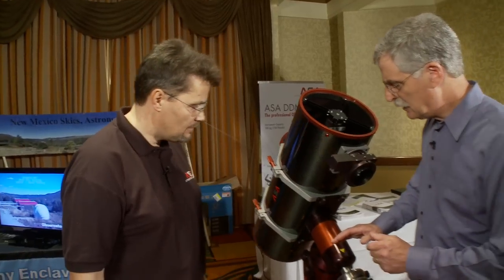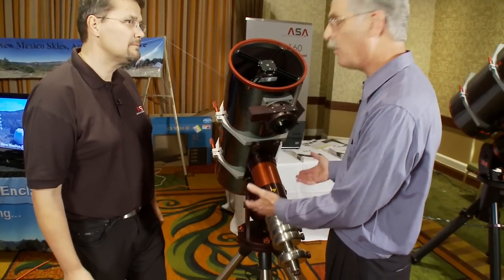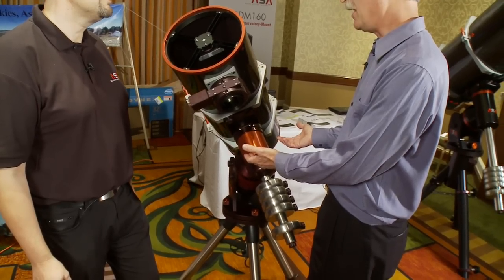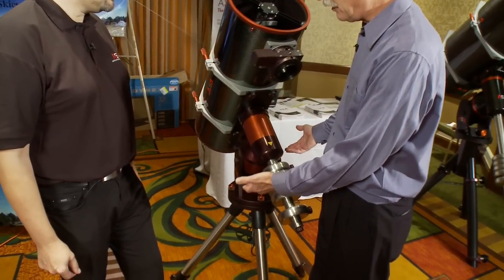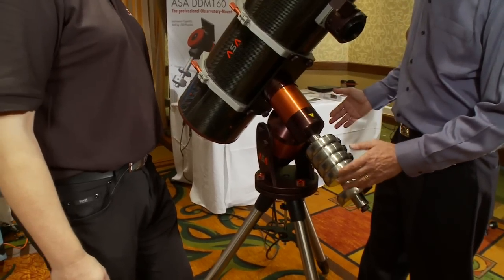This is the DDM-60, so this is a mobile mount. What's the payload capacity? The capacity is 55 pounds. And the whole mount itself weighs roughly 45 pounds. Not bad.